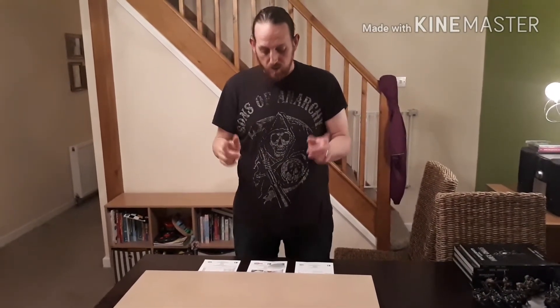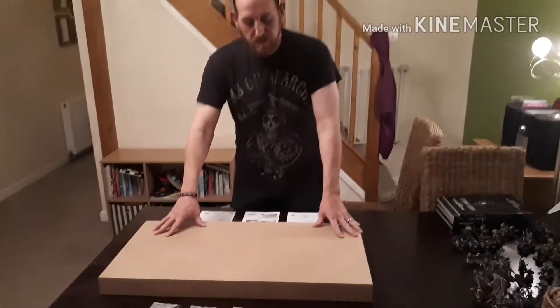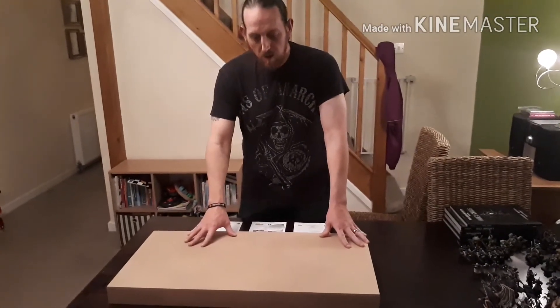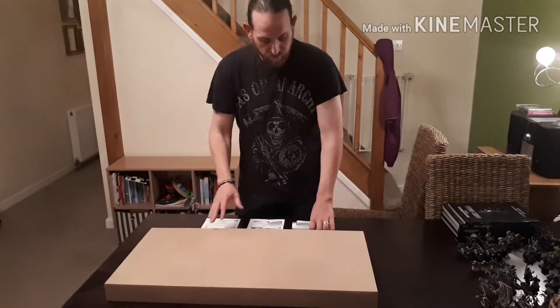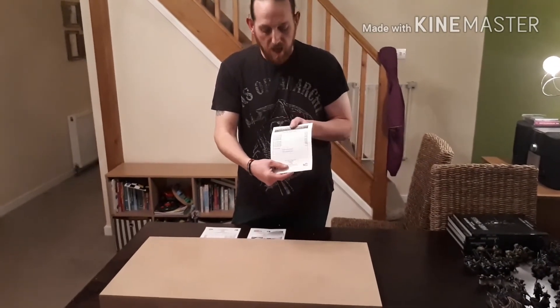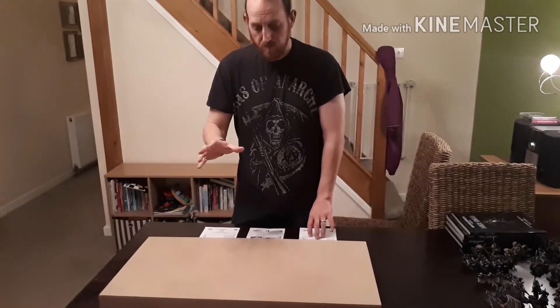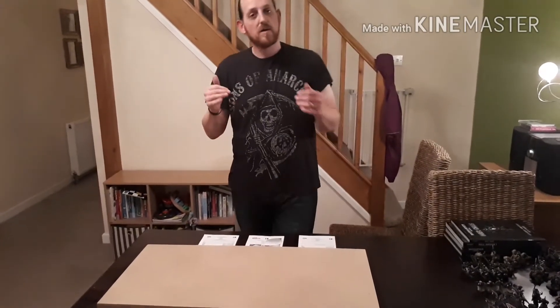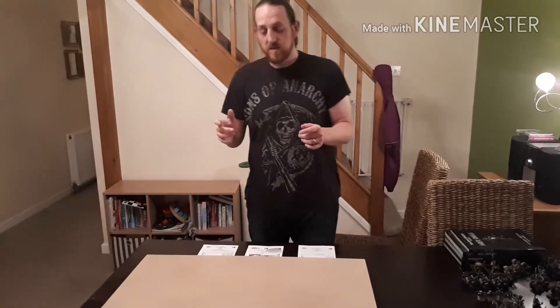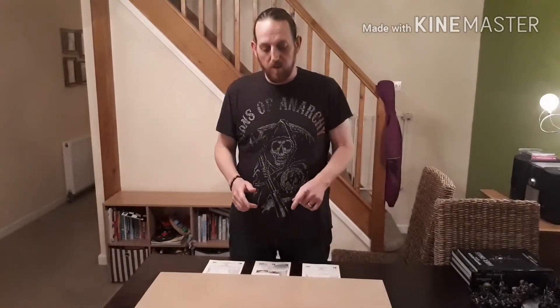The company is called Model Railway Baseboards and he sent one of his diorama bases. He does loads of different sizes — I've got a size list and prices on screen — and he also does tables, which is what he wants to sell to the wargaming community. He's got 6x4s, 8x5s, and even stuff that's 12x4. Let's get on with the review.